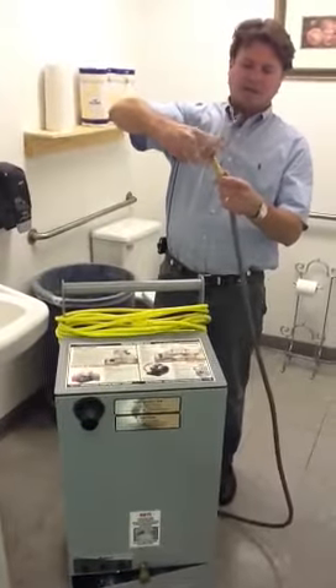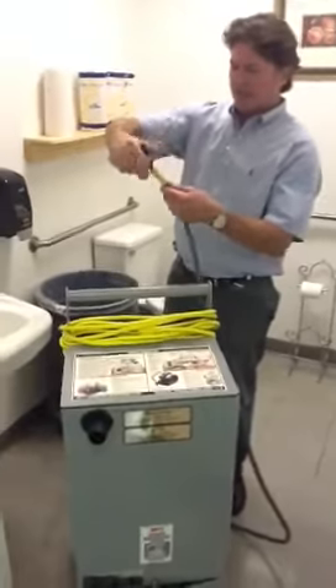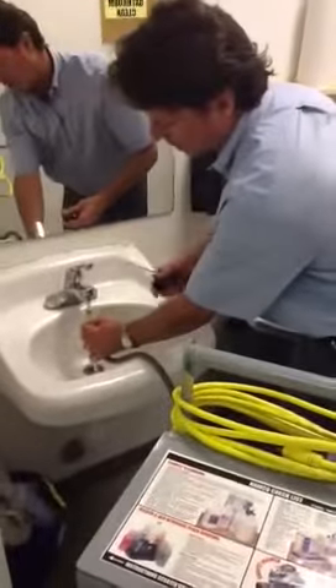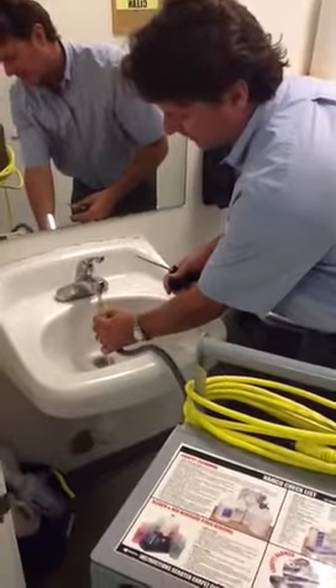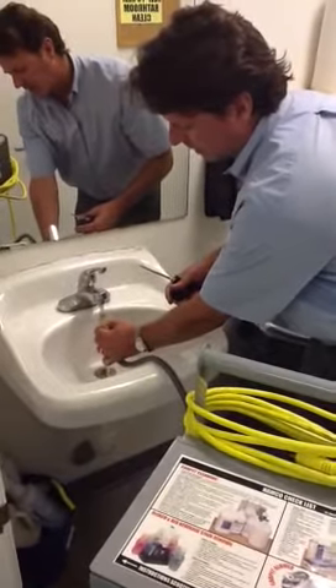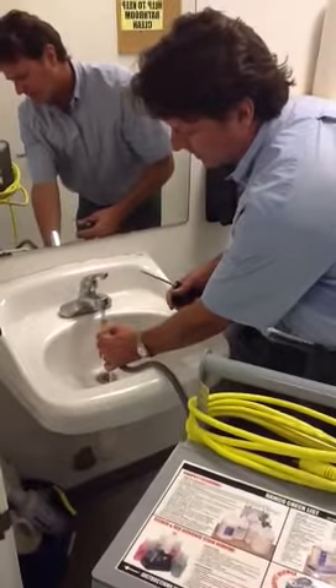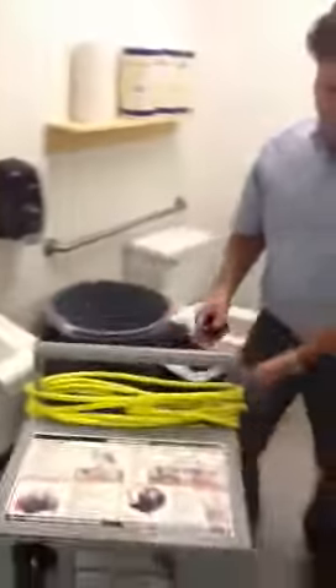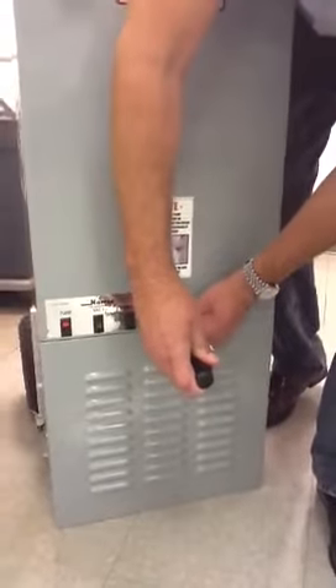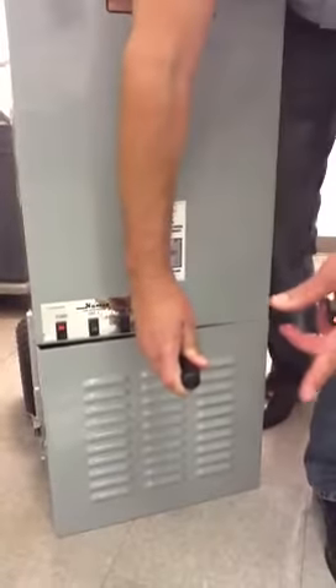Get by a sink and have somebody hold it underneath the sink with the water going. One person does that, turn your pump on, and then come over to your quick connect with your pump on. Push in the nipple inside the quick connect and your machine will start spraying water out.